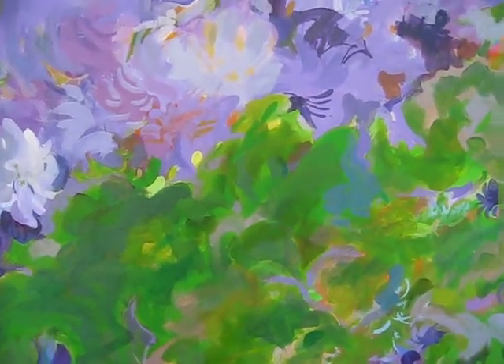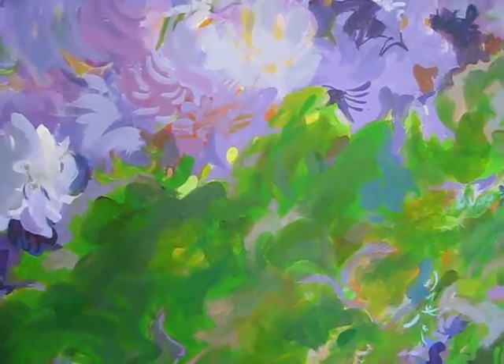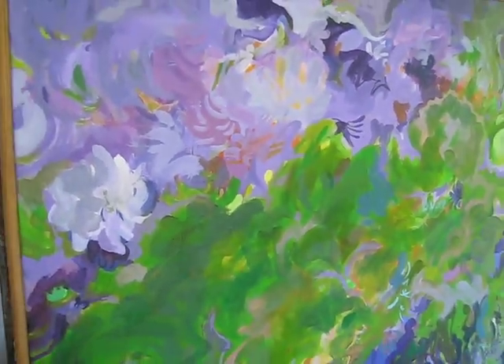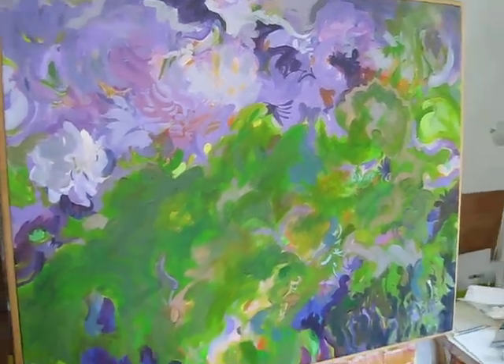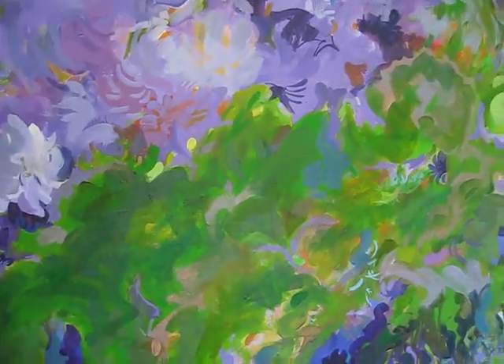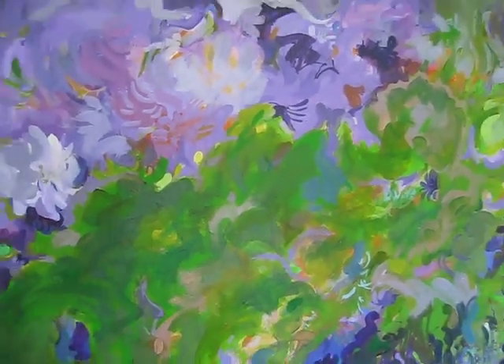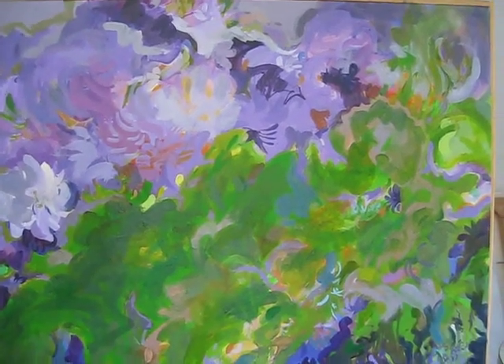Today I'm in the studio of artist Mary Brooks in Santa Cruz, California, looking at her paintings. Mary does a number of abstract paintings. The title of this particular painting is Garden Intensive. Can you explain what's involved with the painting here, Mary? Well, it's basically all gardens wrapped into one.